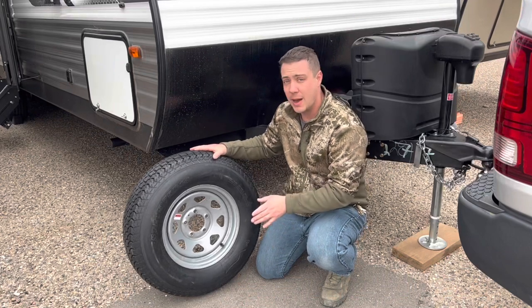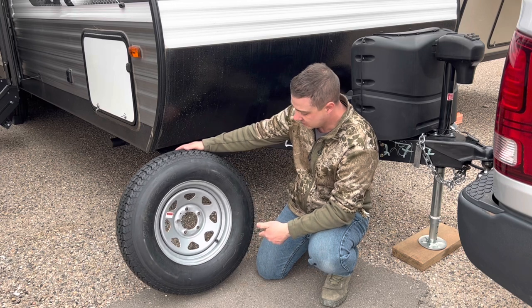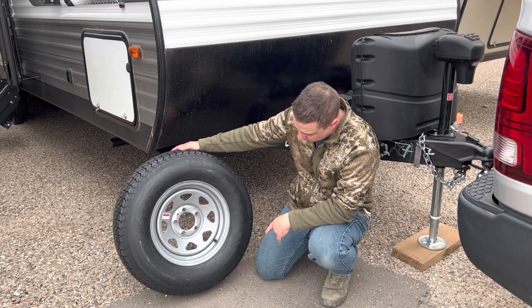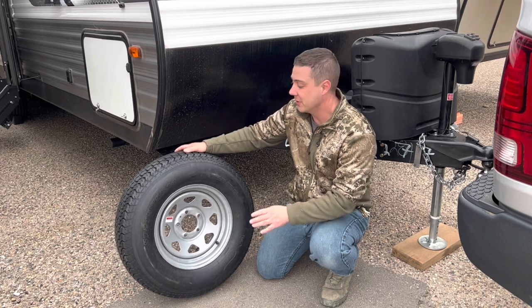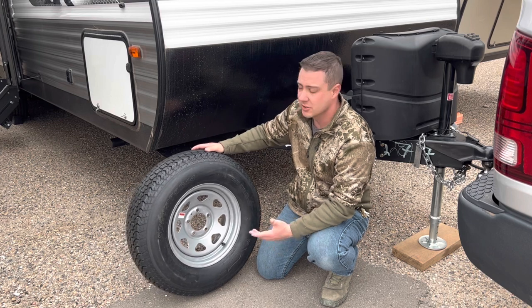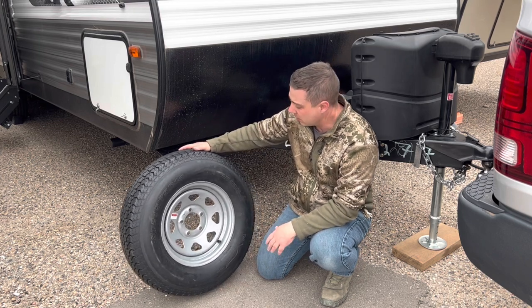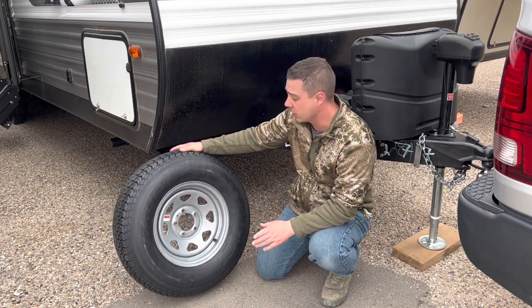Honestly, the tires look pretty much the same. There's not a lot of difference between the bias ply and the radial setup on this tire, because it's an EcoTrail ST — it's a cheap tire to begin with. Whether it's bias ply or radial, you're still getting a cheap tire. It's going to serve as a spare and that's what I need it for. This is going to take the guesswork out of finding a spare for your Coleman.